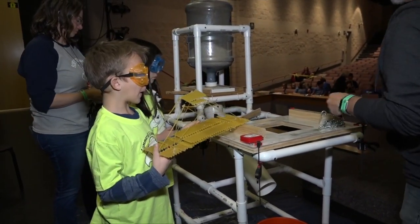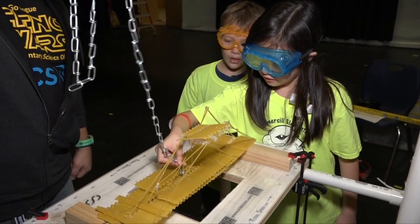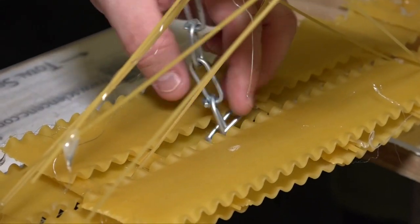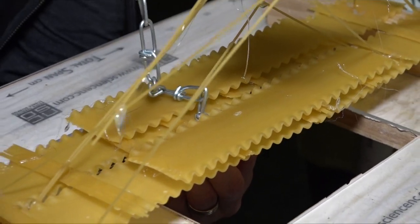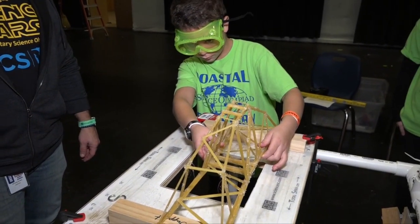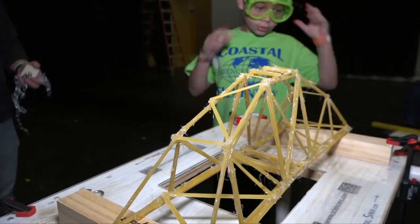We're going to go across these two blocks and you can... That's good, gentlemen. It hurts your bridge here. Here it comes. Wherever you want to put it is fine. Take the time you need.